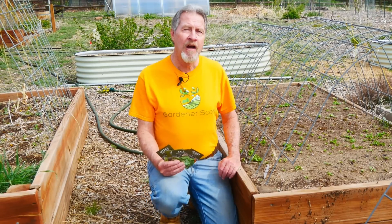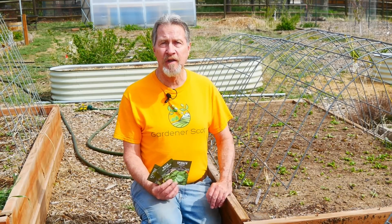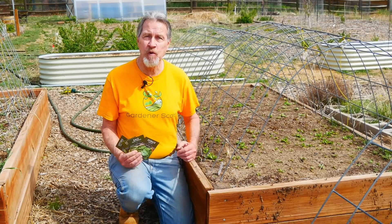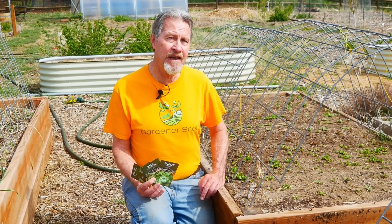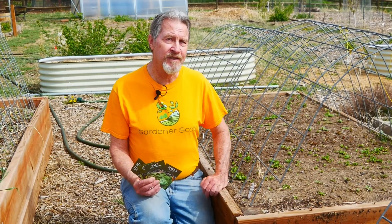The next crop to directly sow is leafy greens, and there are a whole bunch of plants that fall into this category: romaine lettuces, butter crunch lettuces, kale, spinach. These are the plants I directly sow. Yes, many of these you can start indoors early, but they grow so quickly I don't see much advantage to that, and you can get them in the ground very early. I've already got these little plants coming up in this bed. I started the seeds when my nights were still getting down near freezing. They can handle cold weather and grow quickly enough that I can get a harvest and then put more seeds in for a second, third, maybe even fourth harvest during the growing season. They're great for succession planting.